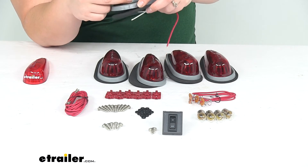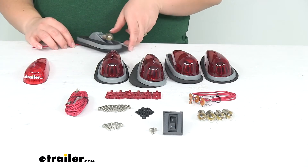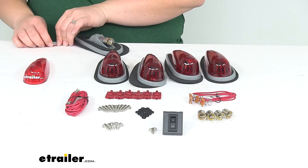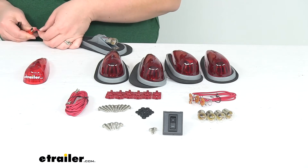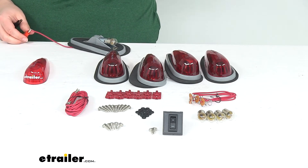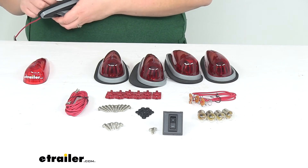This is going to be a number 67 bulb type. There are LEDs that fit for this — this kit obviously doesn't come with them, but they are out there. So if you wanted to upgrade this to an LED kit, it really wouldn't be that hard; you just have to get the right bulb for it.